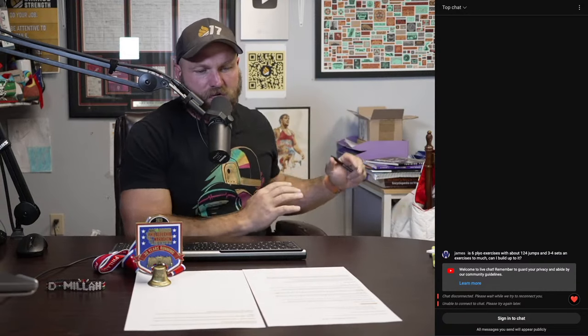The Peak Strength giveaway: three new users will win a full year of access to the app for free. You still have time — download the trial, activate it by midnight tonight. Use code NEW TO PEAK 40 for 40% off your first month of Peak Strength.